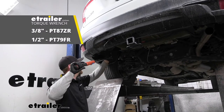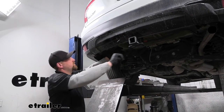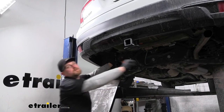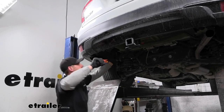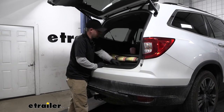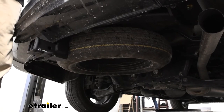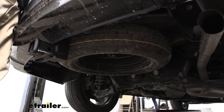At this point we need to come back with a torque wrench and tighten all the hardware down to the amount specified in the instructions. If you don't have a torque wrench, you can grab one here at etrailer, or a lot of times your local auto parts store should have one available to rent. After that, we can go ahead and get our spare tire back into position the opposite way that we removed it.